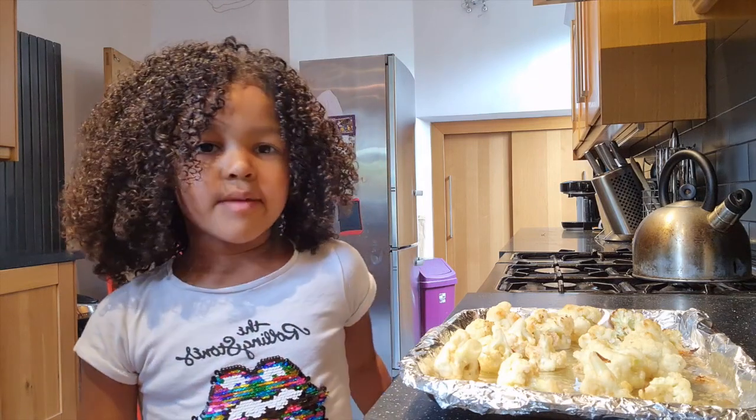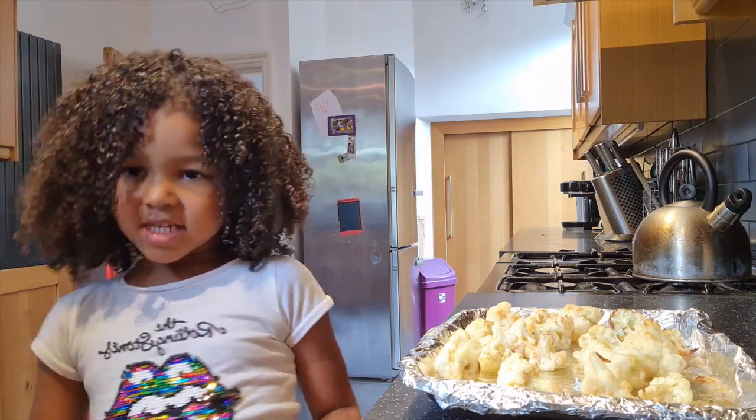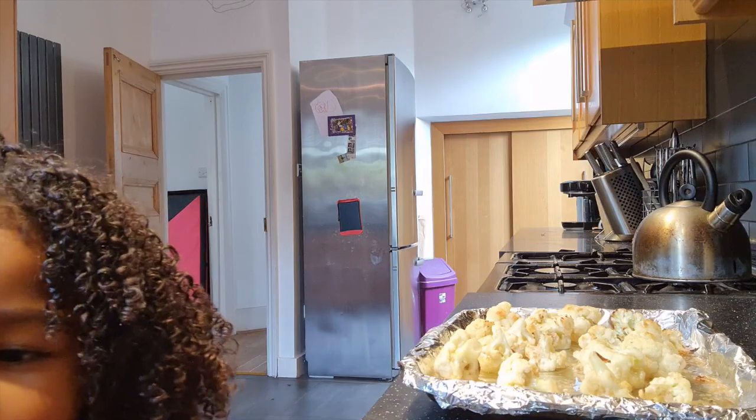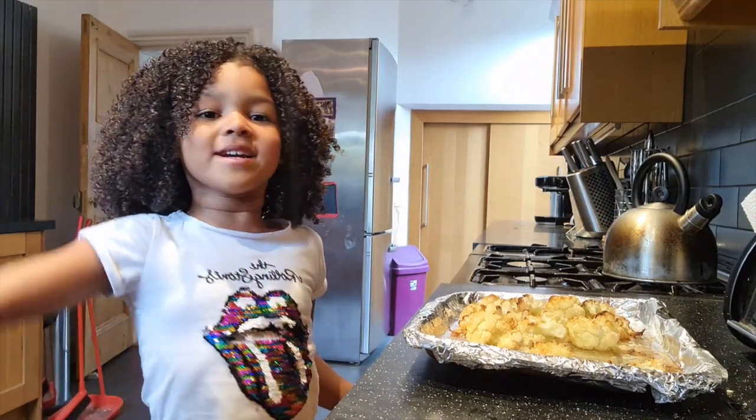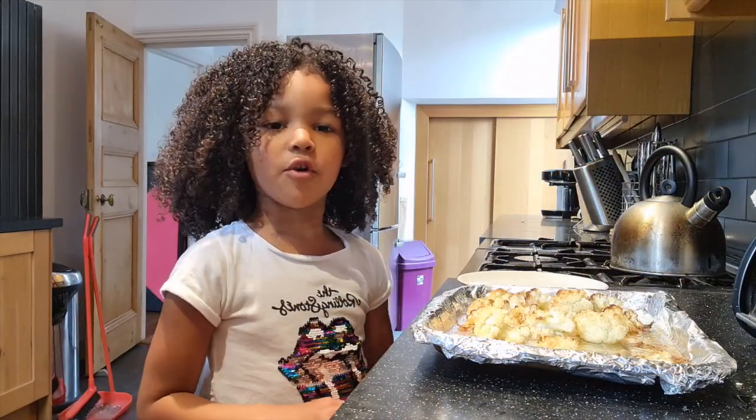Now we put them in the oven for 15 more minutes again. Okay, now we just took them out of the oven and they're really hot. Now we're going to wait a few minutes to let them cool.